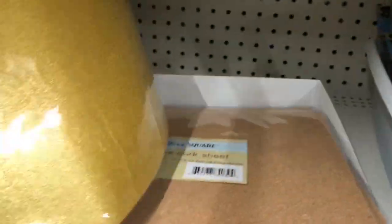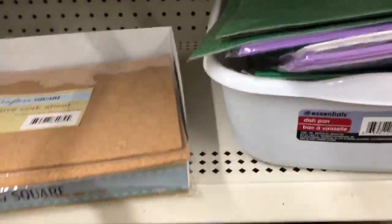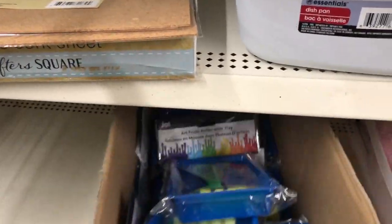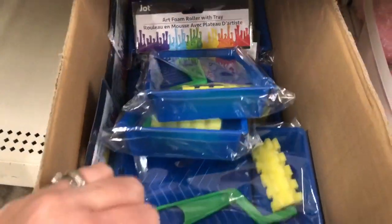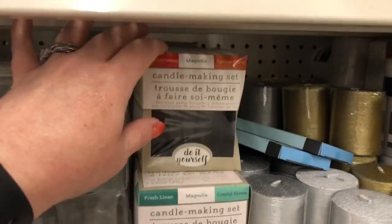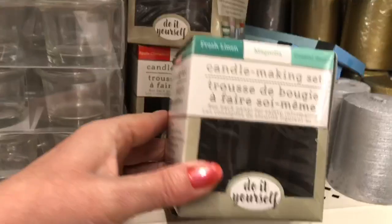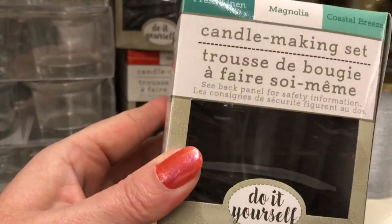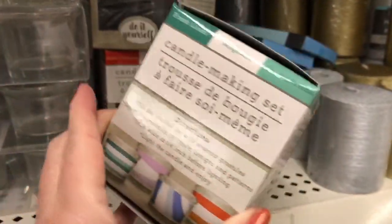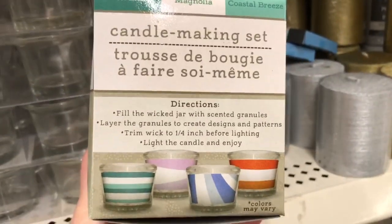This is a good deal - I've bought the glitter sheets at Walmart and they're like two something per sheet. This comes with three, so that's a great value. So this is new - a candle making kit. I'm curious about it. It doesn't look like too many are missing from the shelf, so maybe it's something they just put out, or maybe it's just not popular.